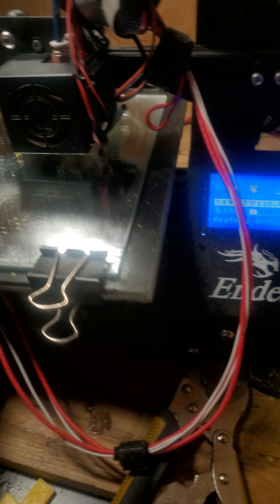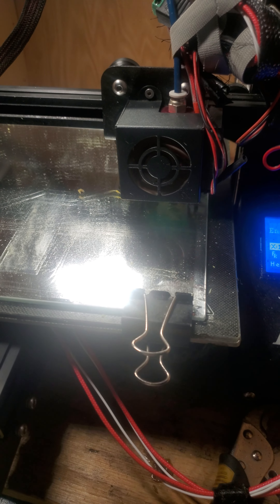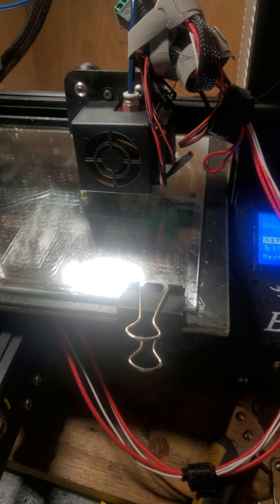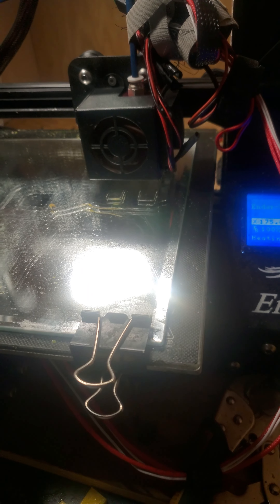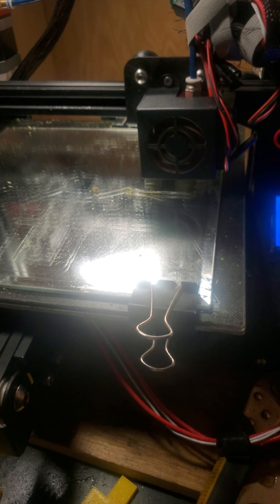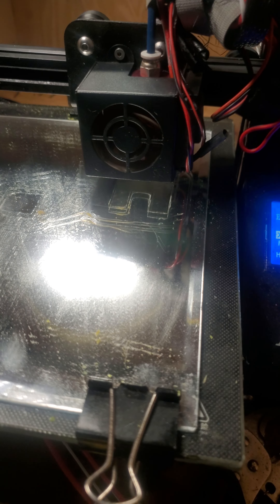If you guys know what the issue could be for the Ender 3 and why it's doing this, I would like to know. Please comment down below so I can find out and test any information you may have about it. I'll make a video about it if it actually fixes the problem. I'll see you guys next time — thank you for watching.